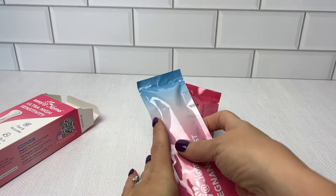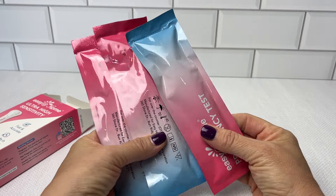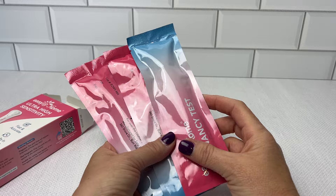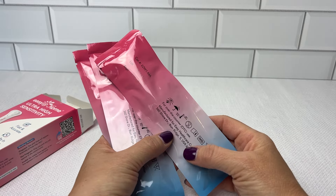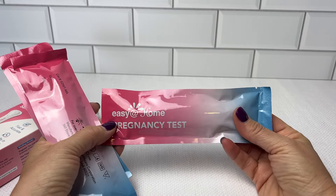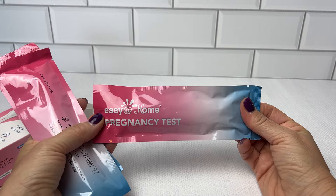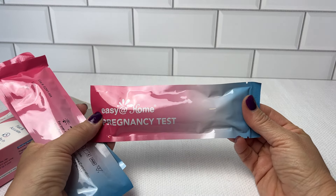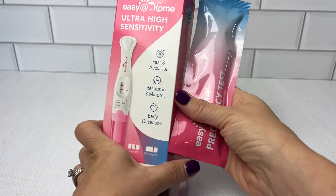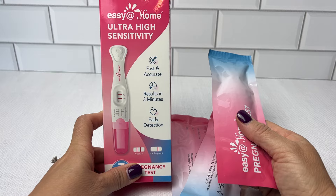There are three tests in each box. Let's talk convenience. Each test stick is individually sealed, as you can see — perfect for those moments when you need to discreetly check your status, whether you're at home or on the go. Gone are the days of fumbling with testing cups. You have this easy-to-hold handle, making this process a real breeze.